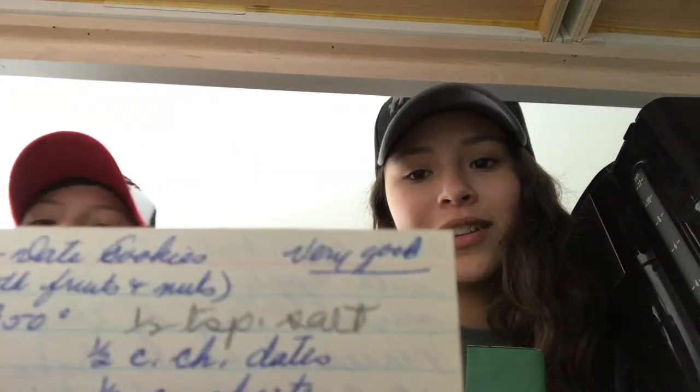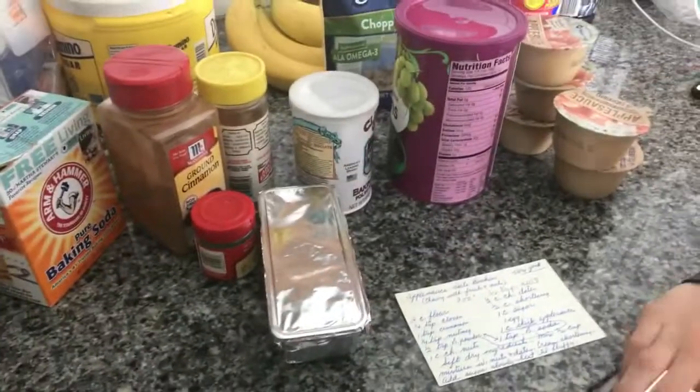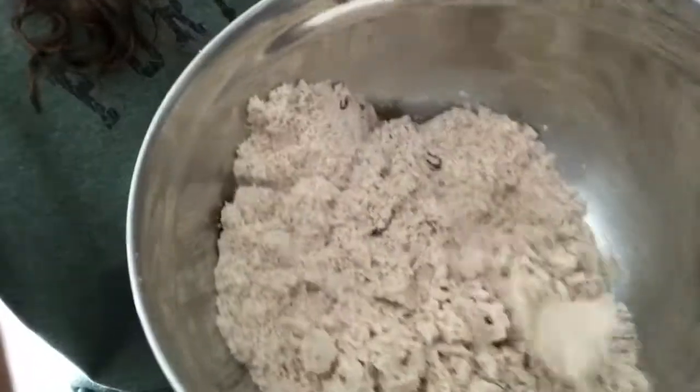So this box has a bunch of random recipes from our great-grandmother. We looked through it and found one that says 'very good' on it, so we're gonna make that. It's in cursive though, so we don't really know how to read it, but we'll try — applesauce cookies that are very good. It calls for thick applesauce.